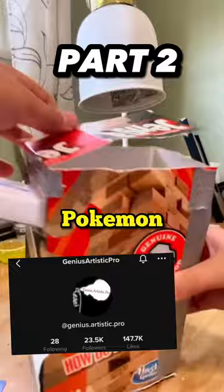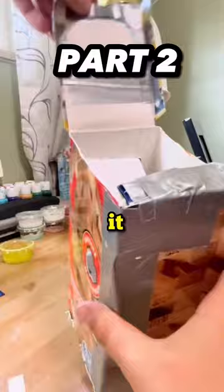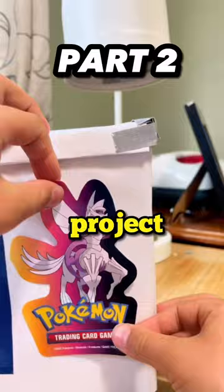Look at this. This looks like a really, really cool design. You can open it up, you can put cards in it. Now he's going to decorate it. This looks like a do-it-yourself, maybe a school project or just something to do for the heck of it.